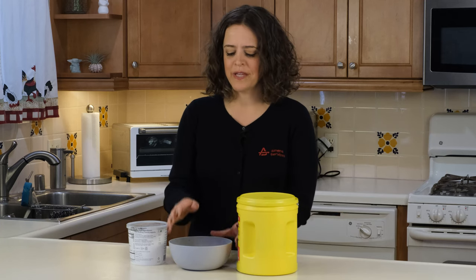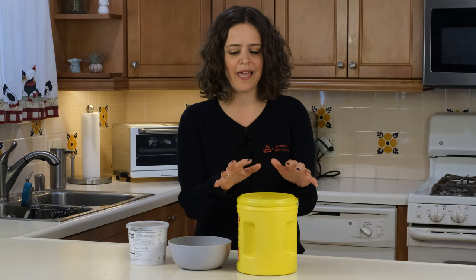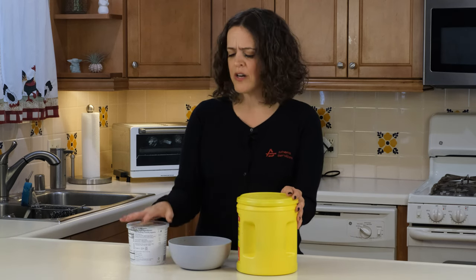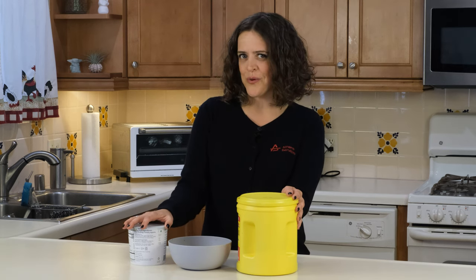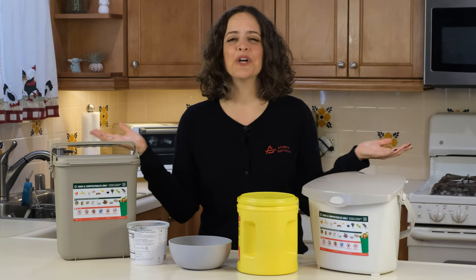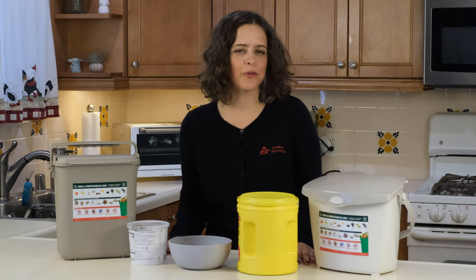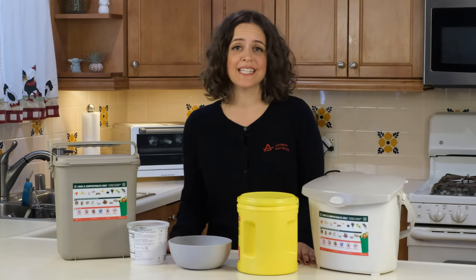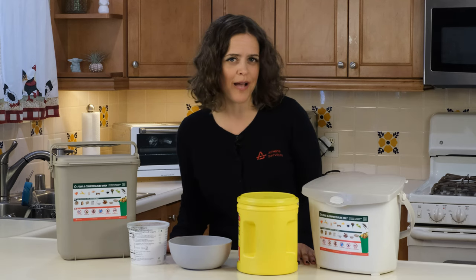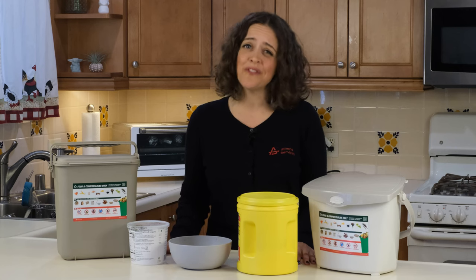You can collect your organics in a bowl on the counter. If you want to use a container, reuse something you already have, like a coffee canister, a margarine tub, or yogurt container. Or if you want a fancier option, you can use one of these — go online and search for 'kitchen pail,' or try out your local hardware store. Whatever container you decide to use, make sure that it is easily accessible in order to collect your food scraps.